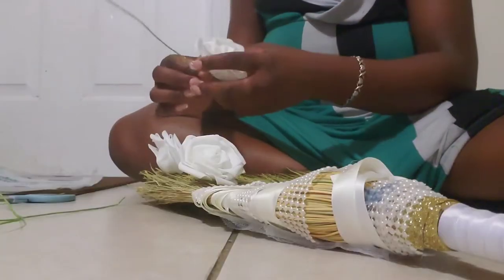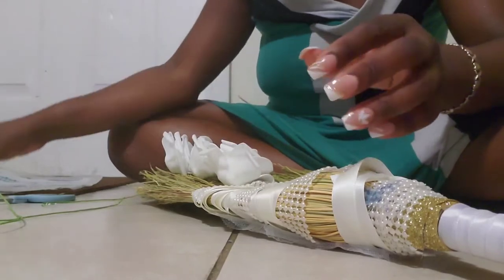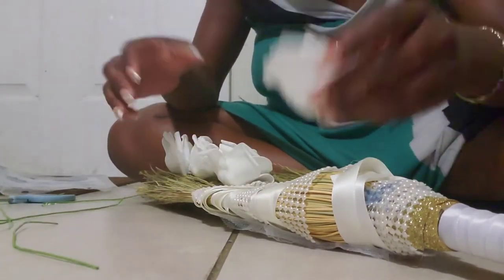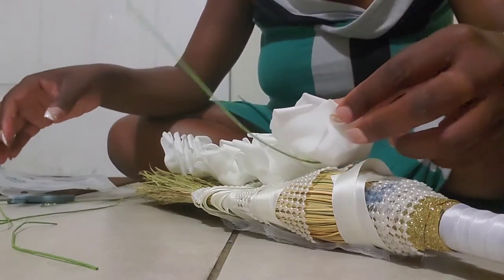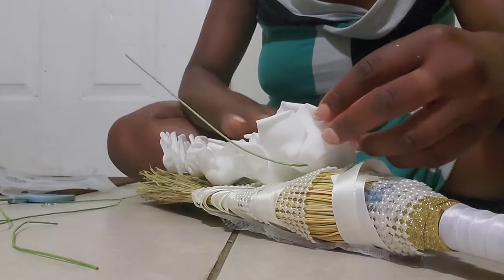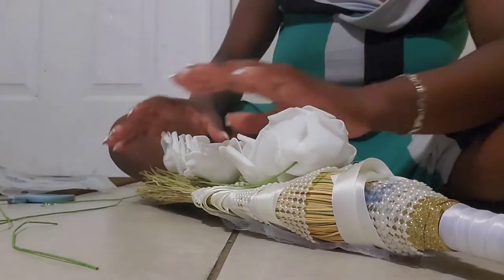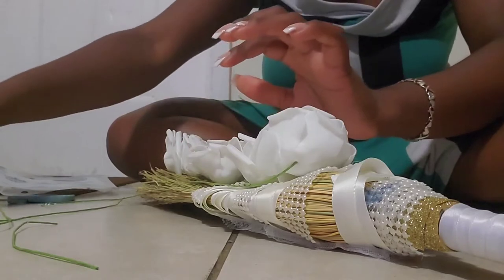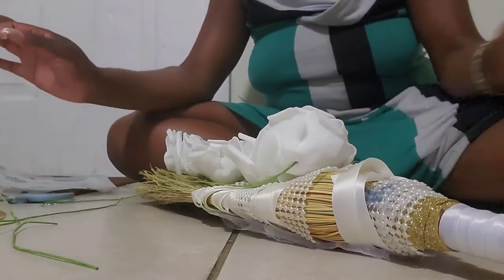Now it's time to add the flowers. I'm gonna put them all on one side and make it nice and full. Let me go ahead and just remove the stems so I can see what it's gonna look like before I actually glue them on. This will be really pretty — I just want them to cover up the imperfections from the glue. I think I can add an extra flower here, all on one side. And then I can take the pearls and put them on the other side.